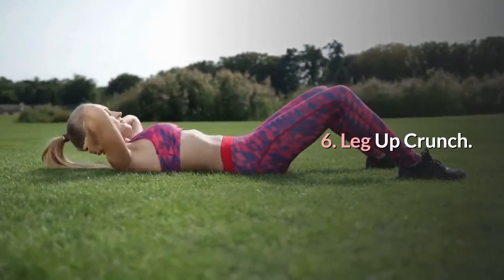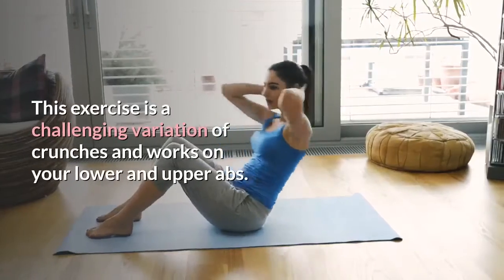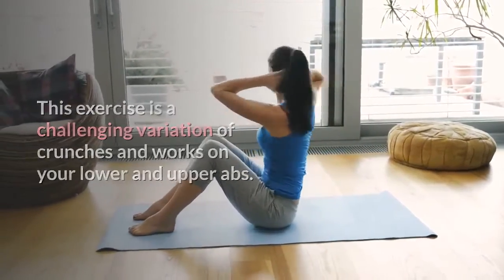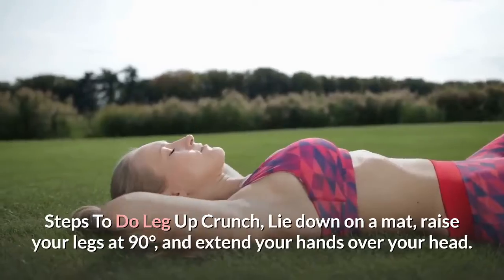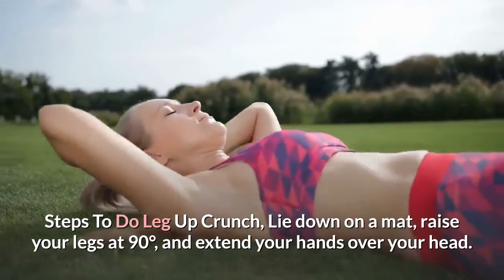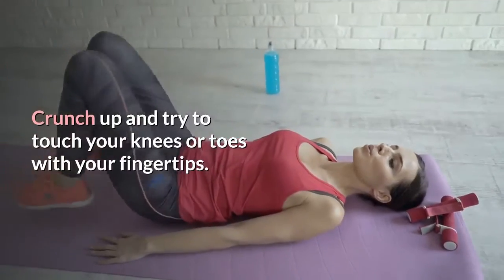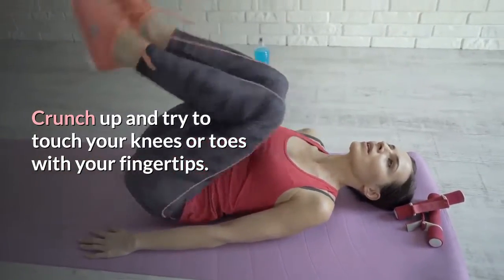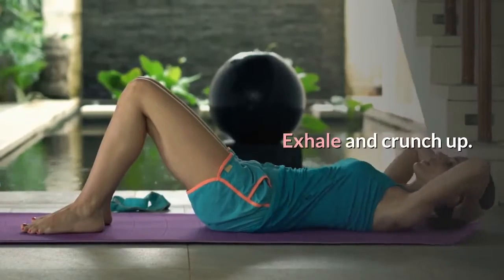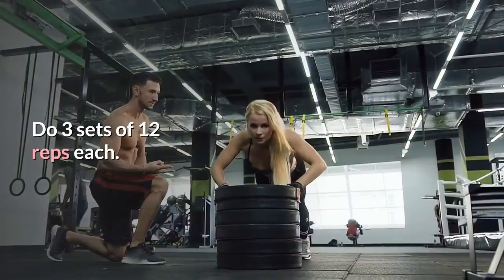Number 6: Leg Up Crunch. This exercise is a challenging variation of crunches and works on your lower and upper abs. Steps: lie down on a mat, raise your legs at 90 degrees, and extend your hands over your head. Crunch up and try to touch your knees or toes with your fingertips. Come back down and inhale. Exhale and crunch up. Do 3 sets of 12 reps each.